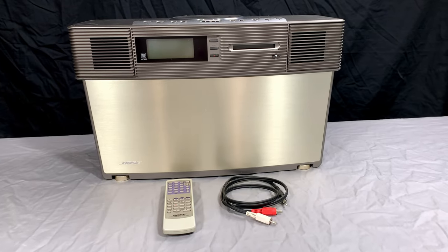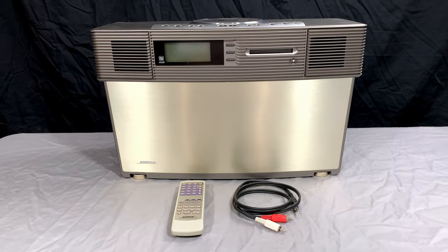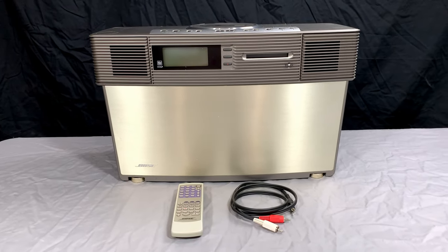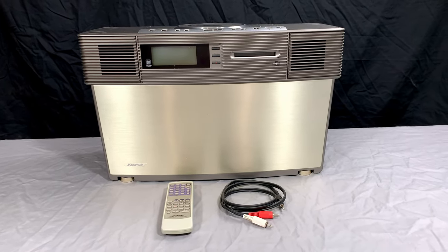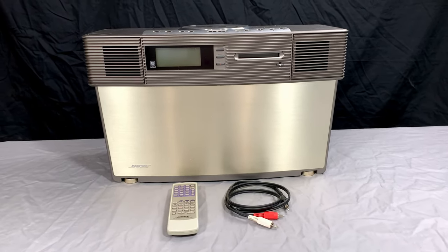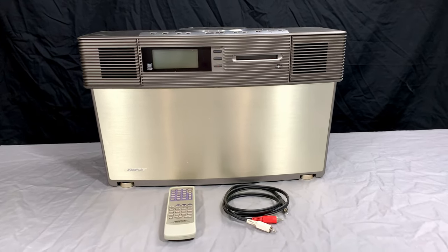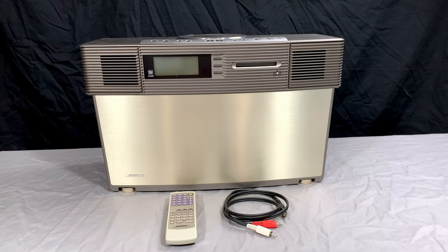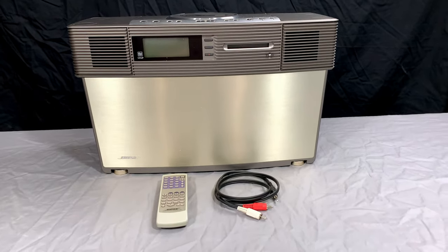G'day folks, welcome back to the channel. Today we're looking at something a little bit different from what I usually look at on this channel. A lot of you will remember that I'm quite a big fan of collecting cassette decks, and before that I was a fan of collecting boomboxes. And I was working on that AW1 unit from Bose — the acoustic wave music system, the first one they ever produced — and I couldn't help but wonder while I was working on that.